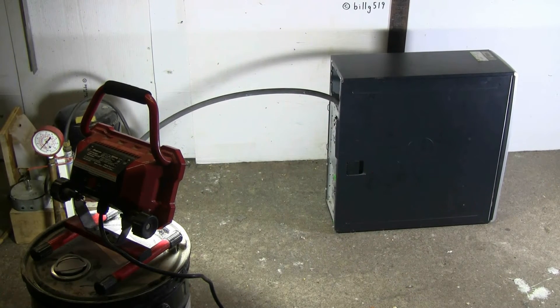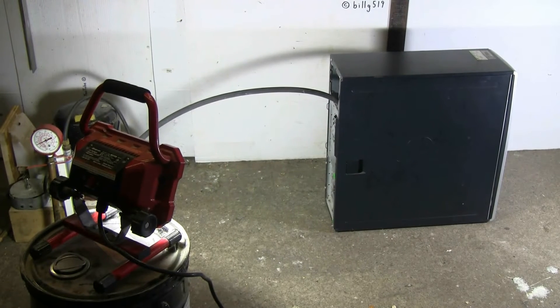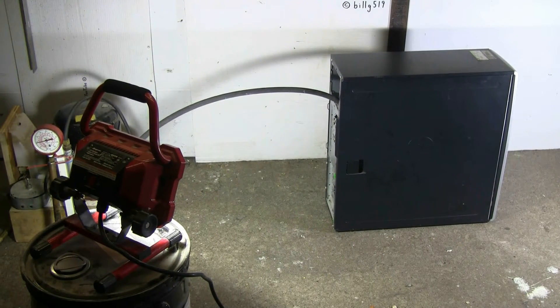Okay, let's let this pressurize and do whatever it's going to do.